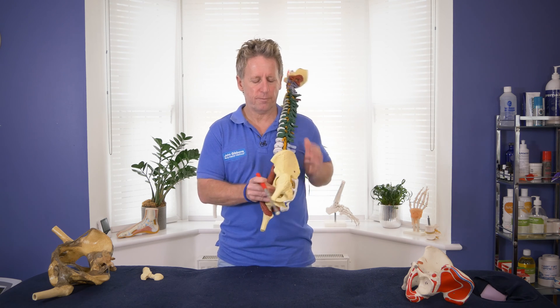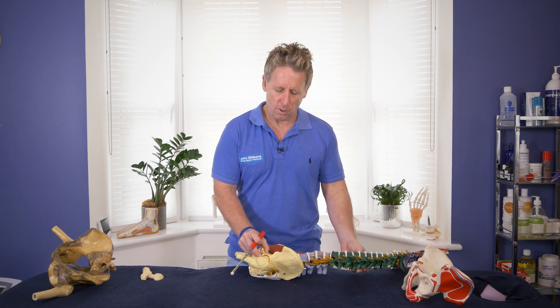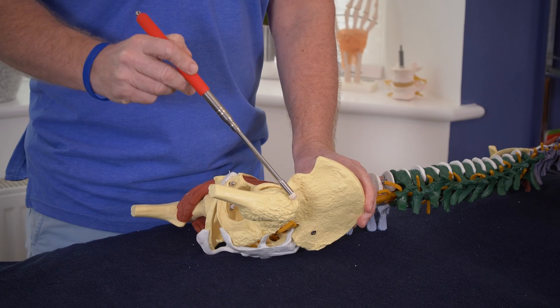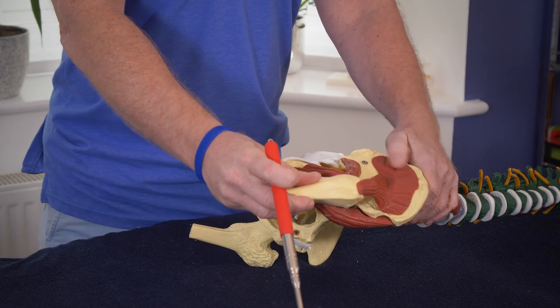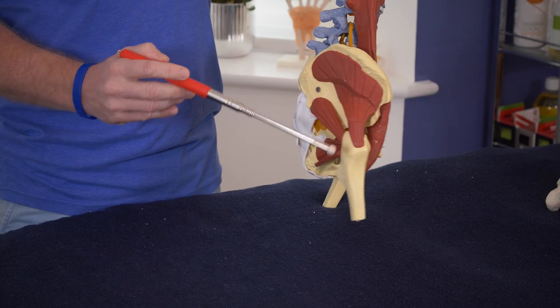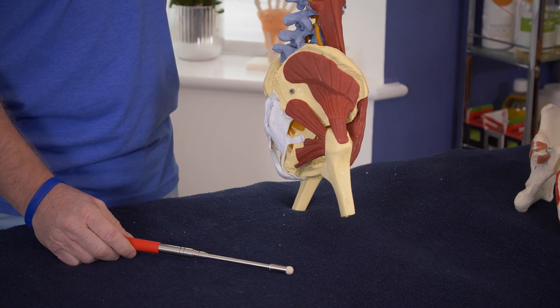In terms of the bony landmarks, there are not really that many we can palpate. The part on the outside is known as the greater trochanter, and this is a bony prominence that provides many muscle attachments. On this side we have the glutei coming down, and also some of the external rotators like the piriformis.